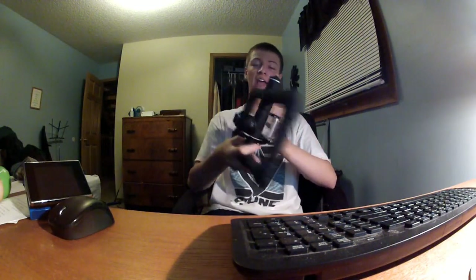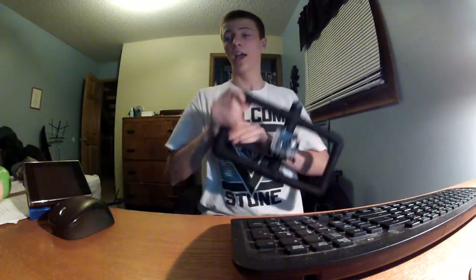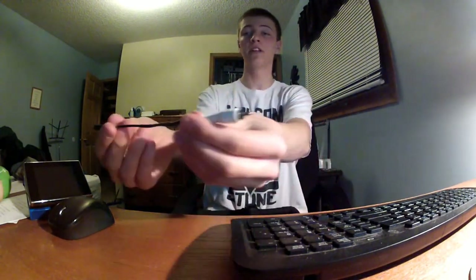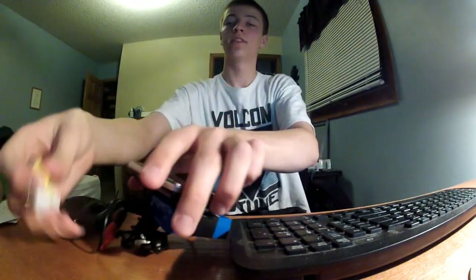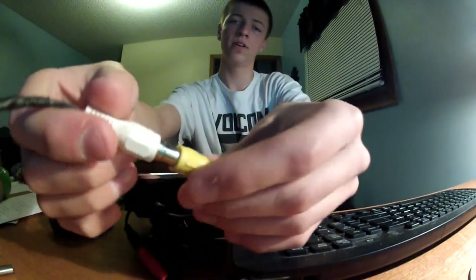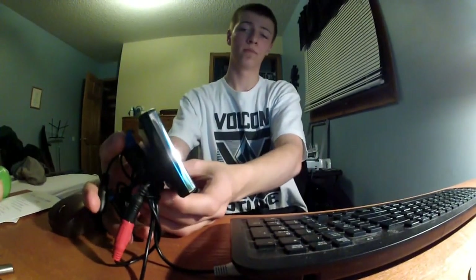I've got a handlebar mount with a GoPro housing on here. In order to get signal to the monitor, I've got this little video cable I wired up to a 2.5 millimeter jack. It simply plugs right into the side of the GoPro, and that cable gets plugged into the input on the monitor. Power up the monitor and there we have it.